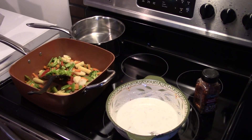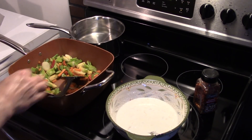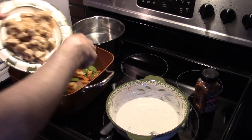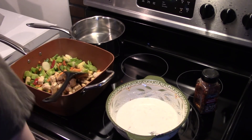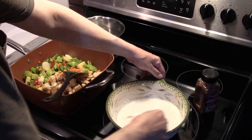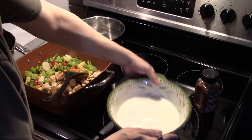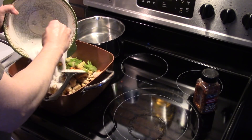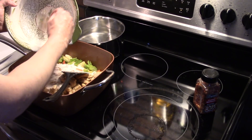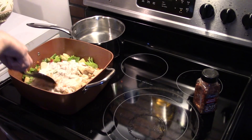Now I only allowed my vegetables to fry for just a few minutes and heat through. I'm going to go ahead and add my chicken back in there, and add that peanut butter sauce we made. Now I'm going to turn my heat down to low and allow this sauce to heat through, letting the peanut butter dissolve in there, and let everything warm through.